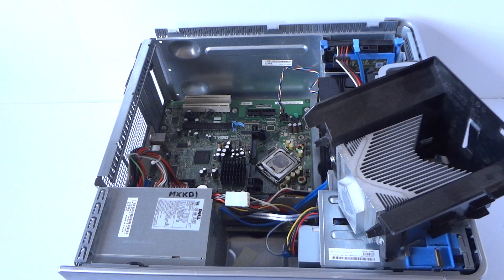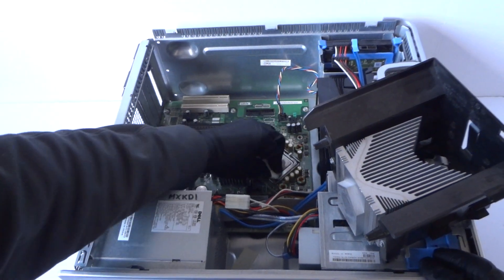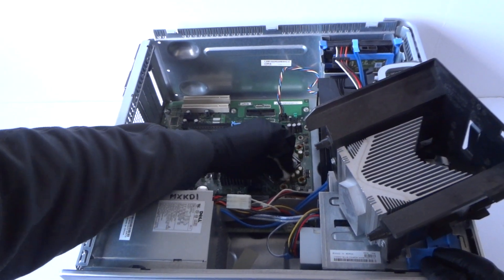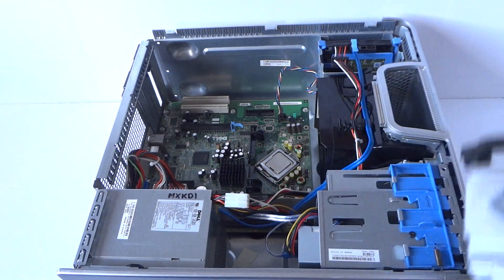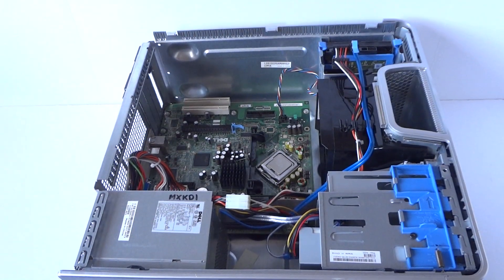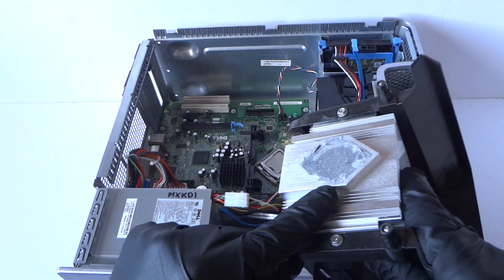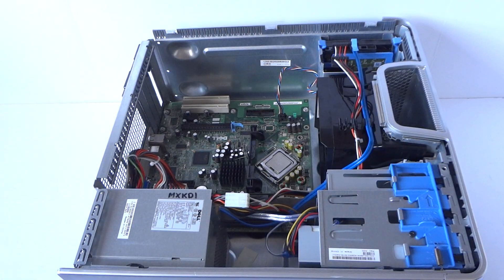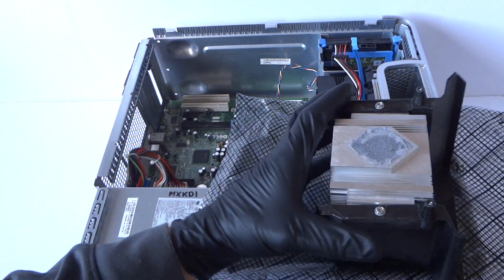You're gonna take a paper towel and wipe down the old thermal compound off the processor before you remove it. Same with the heat sink. They've got the old thermal compound on it — it's all dry. So what you have to do is get either a credit card or debit card and scrape it off.